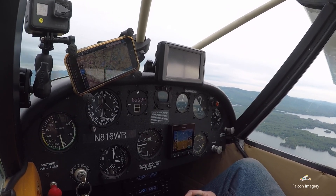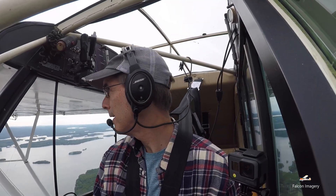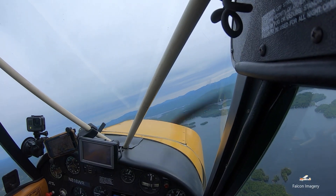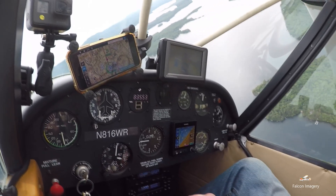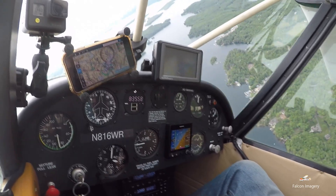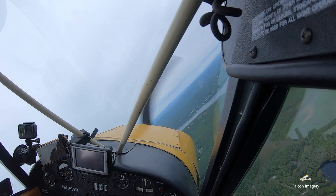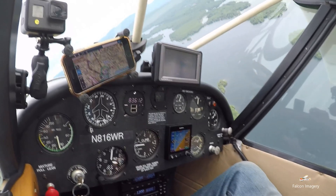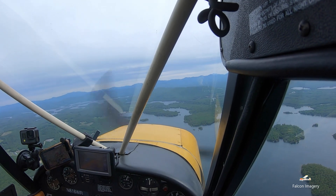At 3,000 feet, putting about 2,100 RPM in to see how we level off. Doing another one to the right — cleared right, rolling into 30 degrees of bank, adding a little power, pulling back a smidge, staying coordinated, a little more right rudder, then hold the 45 degrees and hold it around. Start the roll out and bring that power back so we don't pump up.